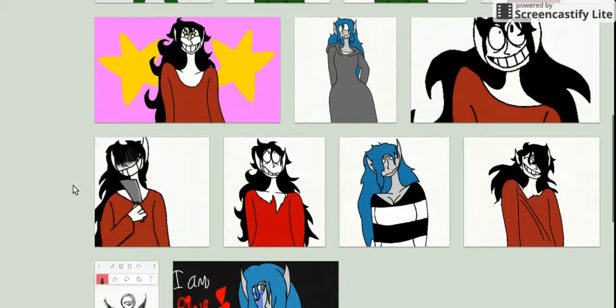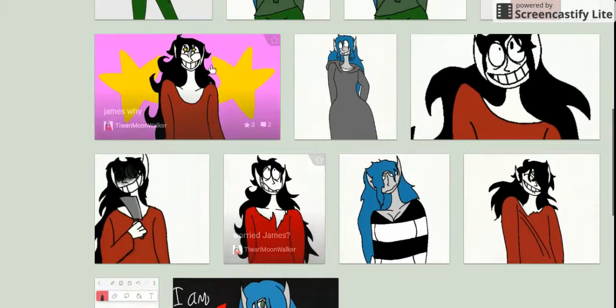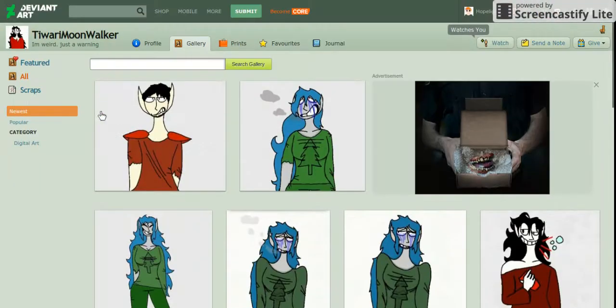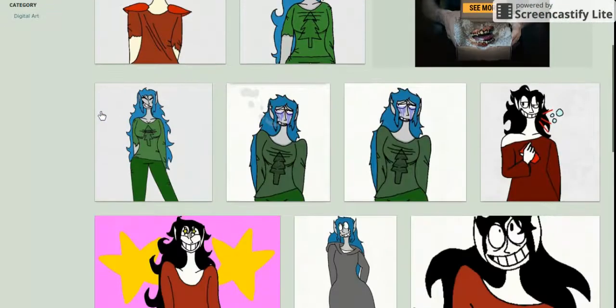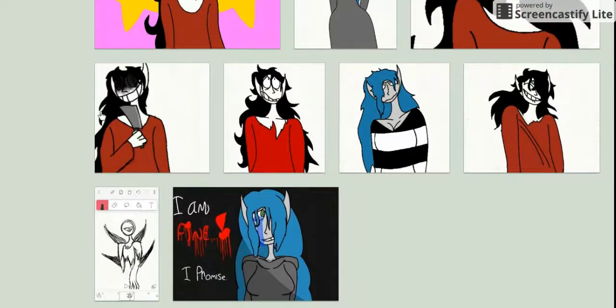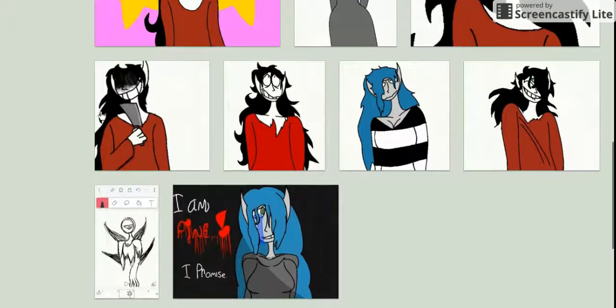One thing I want to recommend: for the hair, don't use total black. Because if you try to shade it — and I understand not everybody likes shading — it would be much easier to have it be a dark gray. Then when you go to shade it you can use black, and when you change the opacity, it's much easier to blend it and it looks really good.